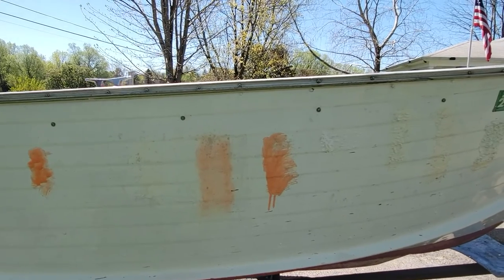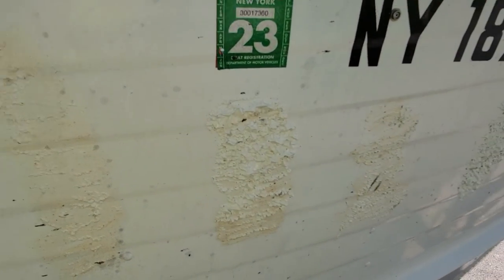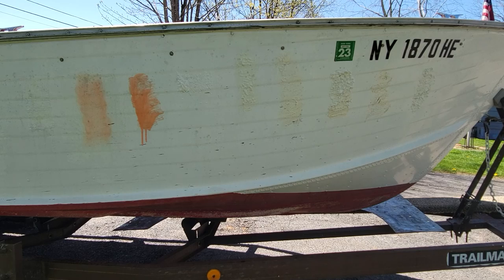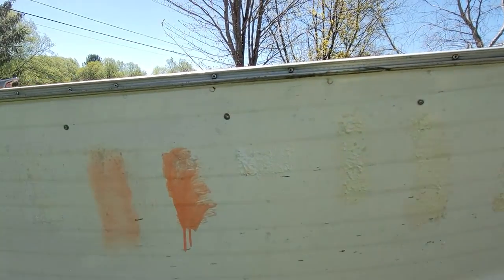So here's what everything looks like so far. There's the methylene chloride that we started with first, and going around you can see they're all working pretty good — some better than others — but they're all stripping the paint as expected. Now with just a light scraping action, I'll show you how these do.